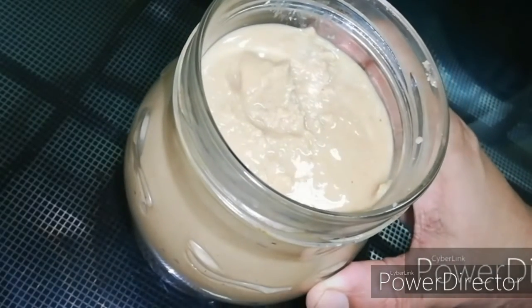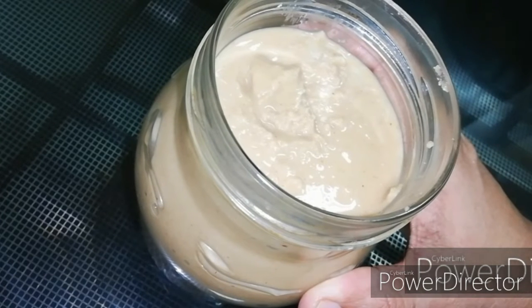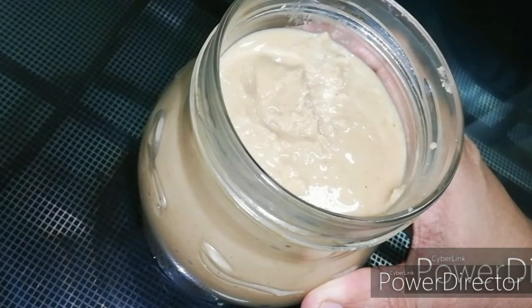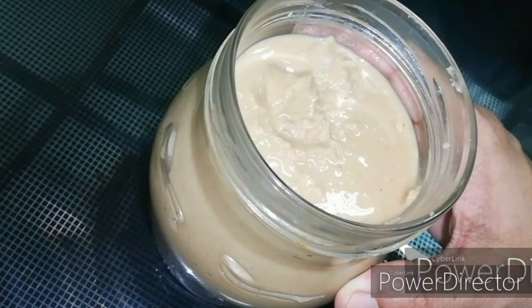Peanut butter is ready. We are ready to cook bread for our food. Please try this recipe.